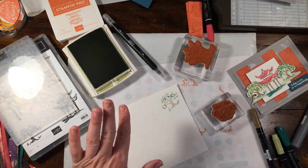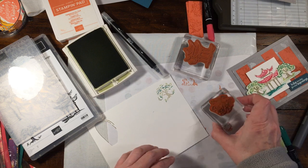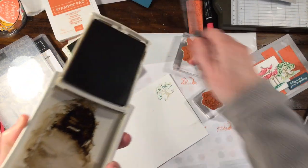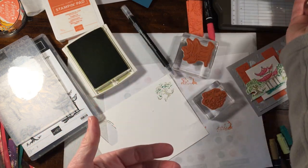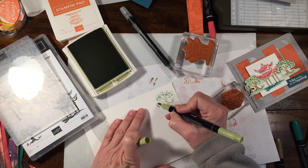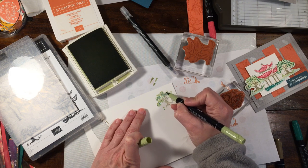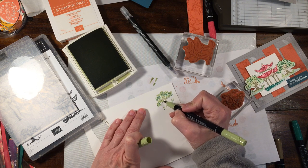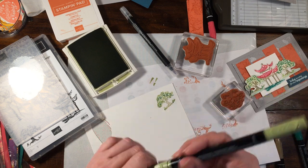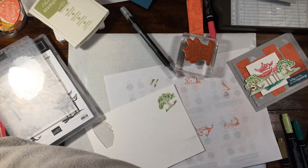It doesn't really matter necessarily where this stamps. I'm going to take my Pear Pizzazz marker and just kind of fill in very lightly a little bit of the tree to give a little bit more color. You could also use a lighter marker — if you want a little brighter, use Granny Apple Green; if you want softer, use Soft Seafoam. I'm going to clean my tree stamp off so I can start over for the next one.